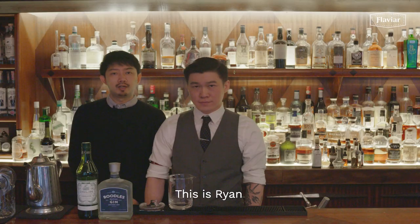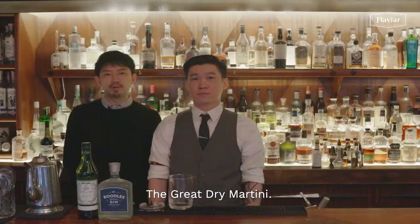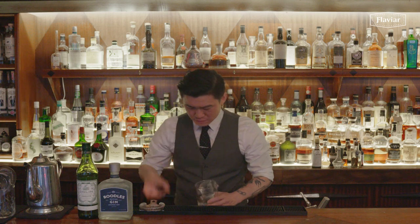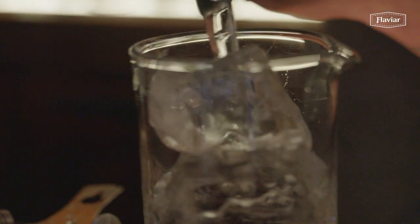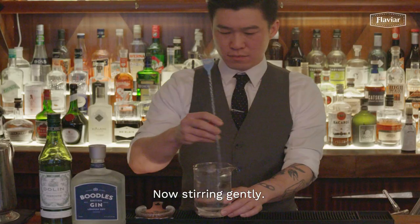This is Ryan. He's one of our bartenders. He's going to show the grey dry martini. He's picking the grey ice — the washed ice. Show the mixing glass. Stir gently.